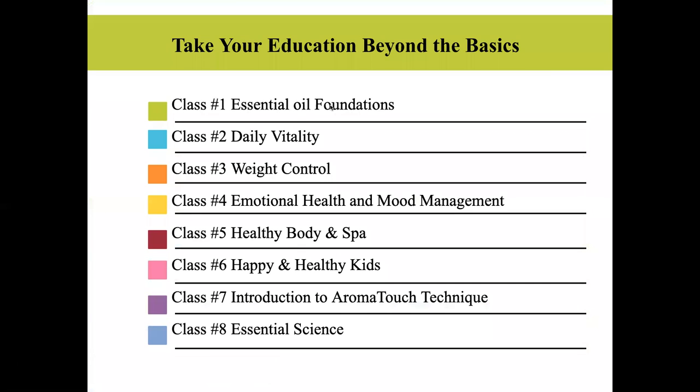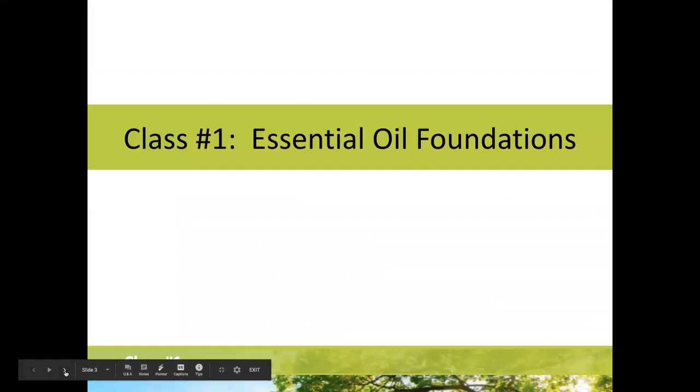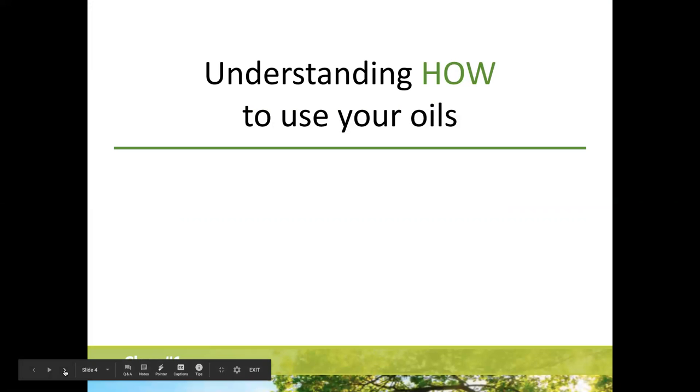We're back here at essential oil foundations. Next week we'll be into daily vitality and nutritional support. We have classes on weight control, emotional health, a healthy body, happy healthy kids, aroma touch, anxiety, pets, and more. At the end of our session I'll show you where to find all the recordings so you can go back and look at topics you're interested in.